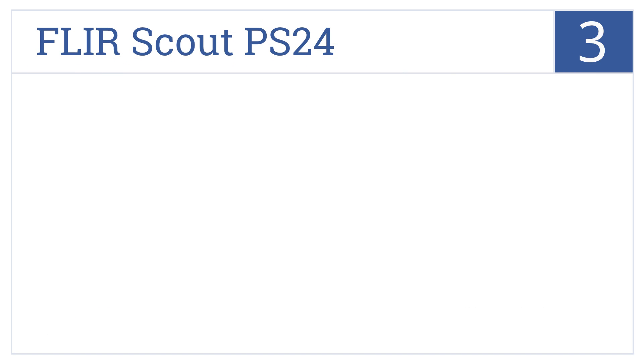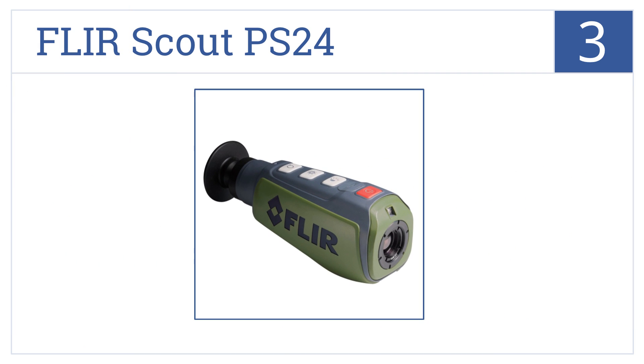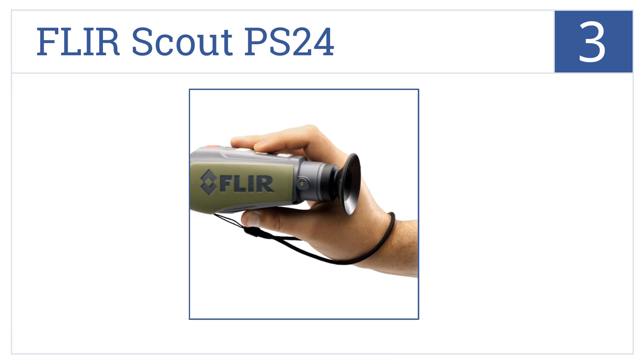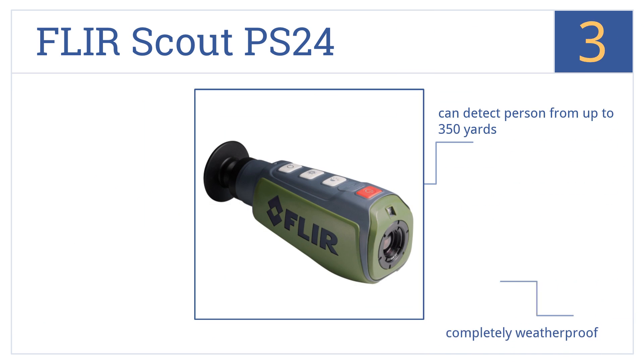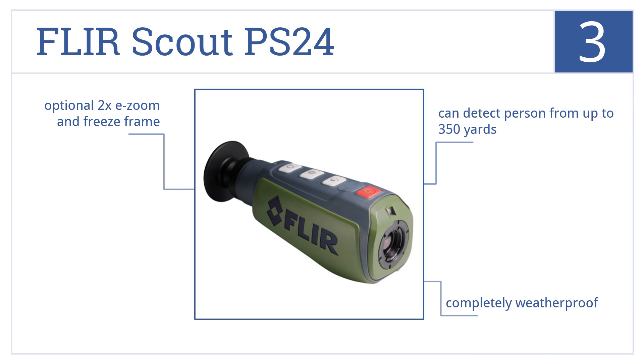Nearing the top of our list at number 3, the FLIR Scout PS24 is housed in a rugged and compact body with an attached wrist lanyard, making it great for harsh terrain excursions, and it has best-in-class heat sensors. It can detect a person from up to 350 yards and is completely weatherproof. It has optional 2x e-zoom and freeze frame.